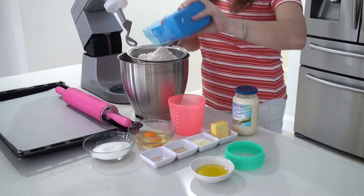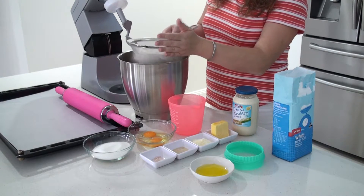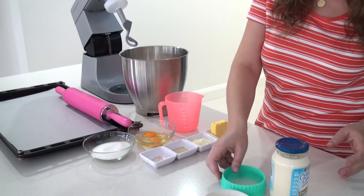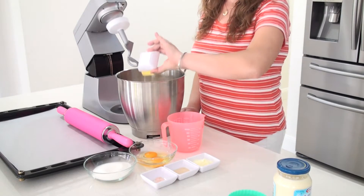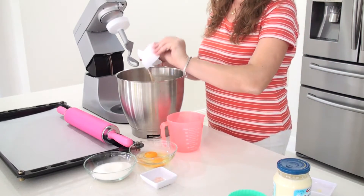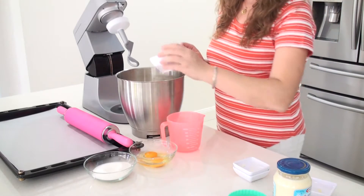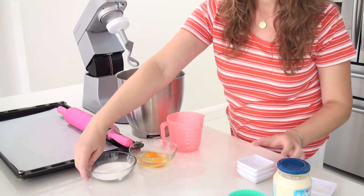First thing I do, I sift my flour. The cheese and the oil I will need them later. To the bowl I am going to add the butter, the milk powder, the dry yeast, the salt, and the sugar.